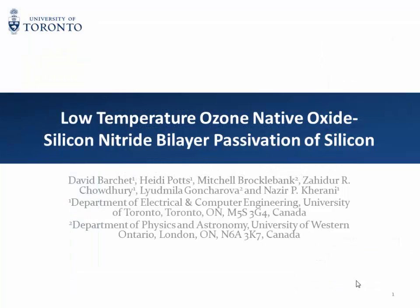My name is David Barshad, I'm from the University of Toronto. The title of my presentation is a bit of a mouthful, but the two layers are the low temperature ozone native oxide and a silicon nitride bilayer, and it's for passivating silicon.